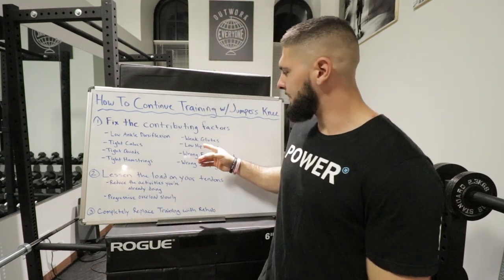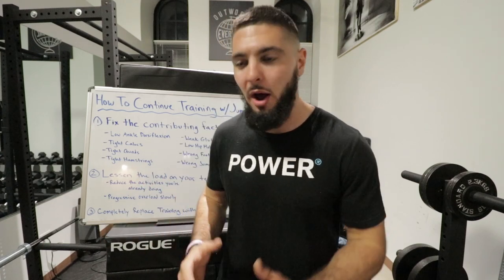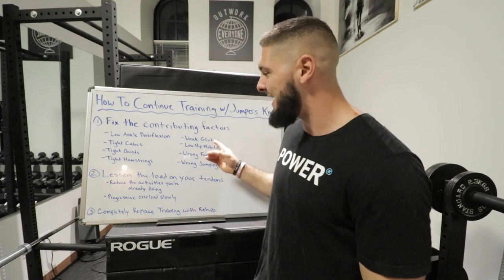Contributing factor number six is low hip mobility, very similar to weak glutes. Low hip mobility doesn't allow you to control your thighs, so you rotate inward when running, jumping, landing, and squatting. If you have low hip mobility, it's harder to squat properly and have the proper mechanics for a lot of activities. Fix your hip mobility and you can help fix your patellar tendonitis.